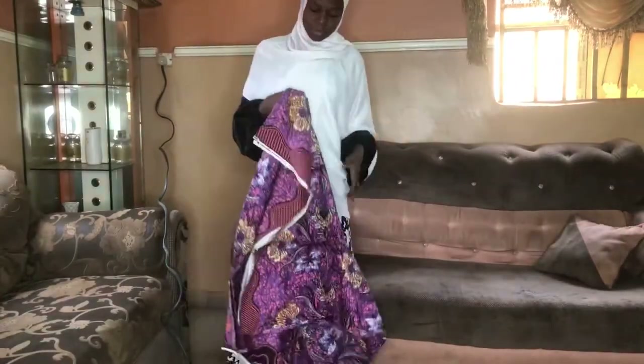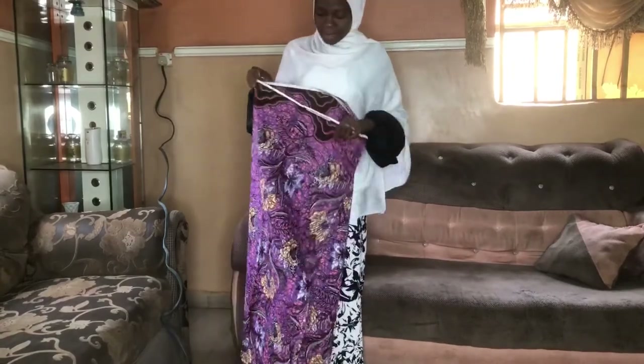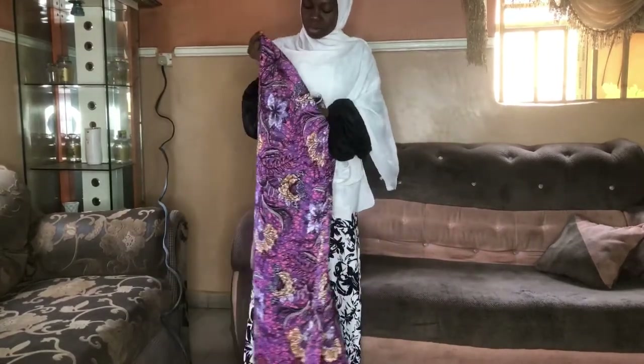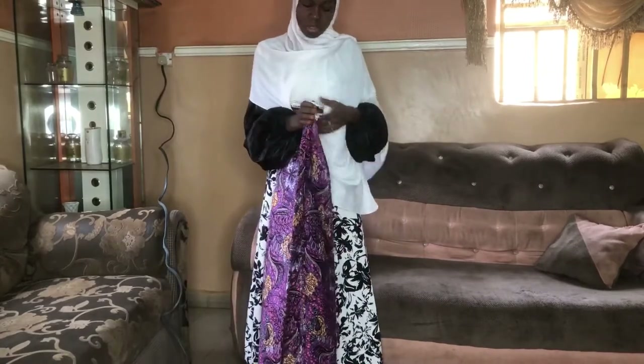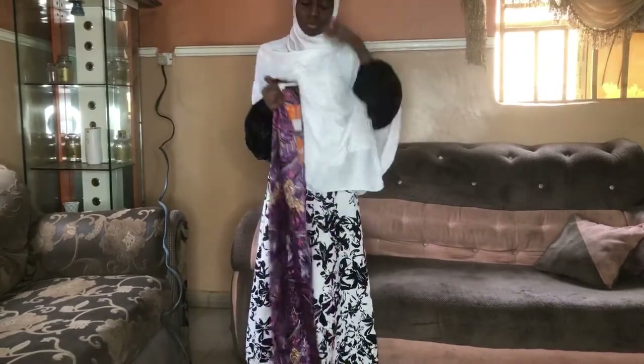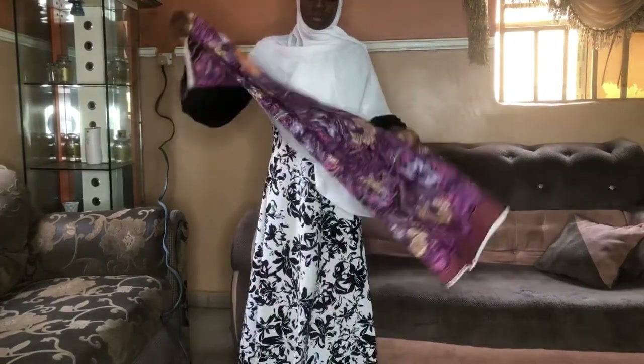Hi guys, welcome back to my channel. If you are new here, please make sure you subscribe, like, and share. And if you are a returning subscriber, welcome back. In this video we are going to be making an A-shaped gown — one of the easiest gowns to make — and this is the material I'll be using.